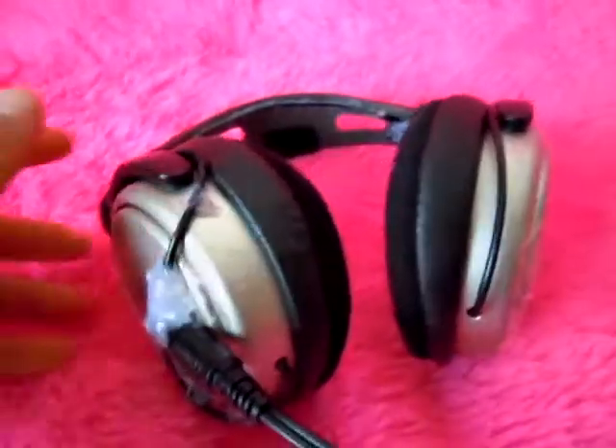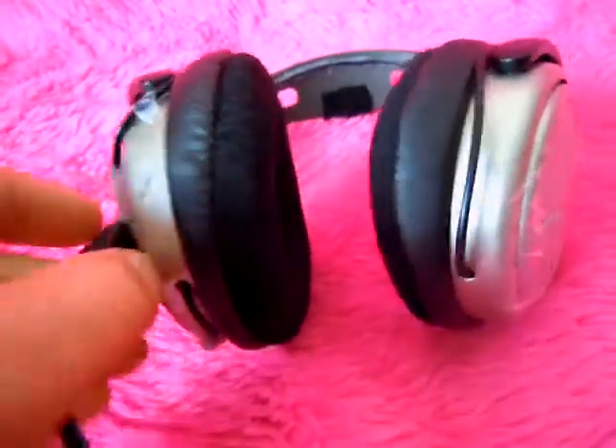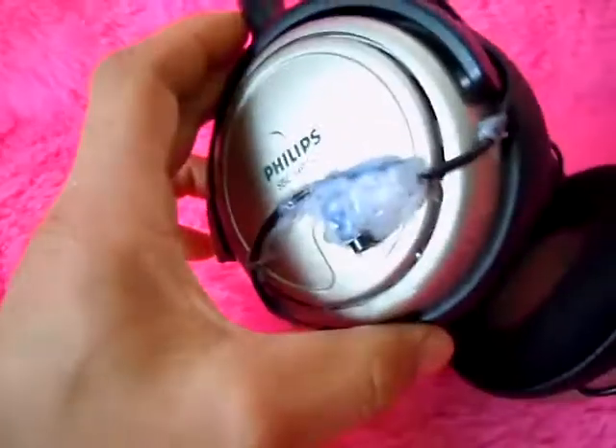Okay, today I have a couple things. The first one is a pair of headphones that I have converted to have a plug in them.